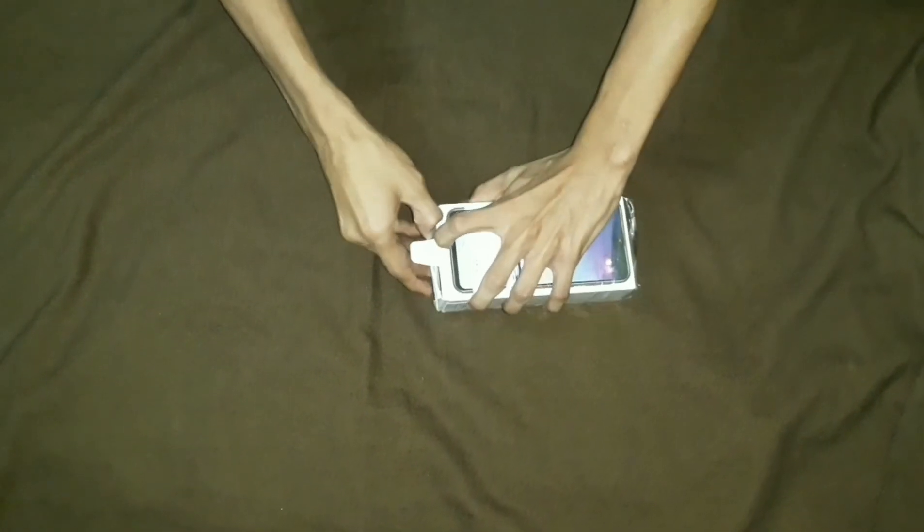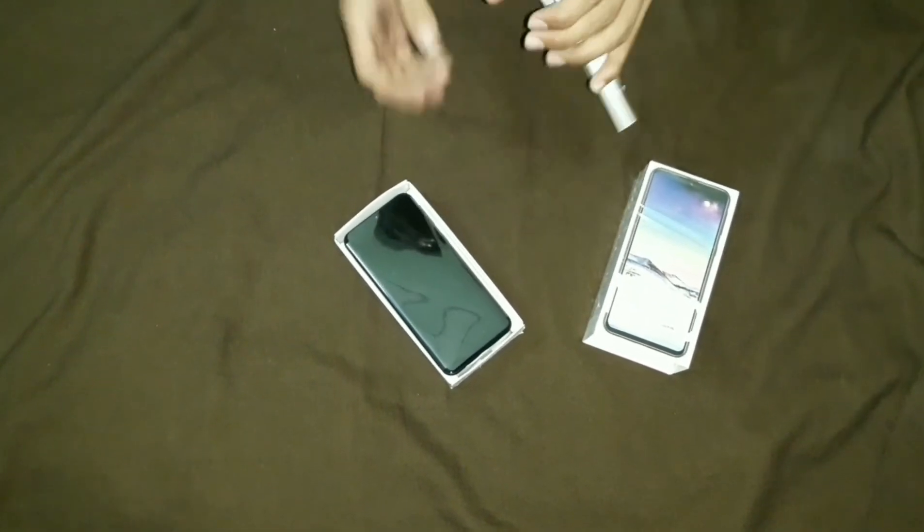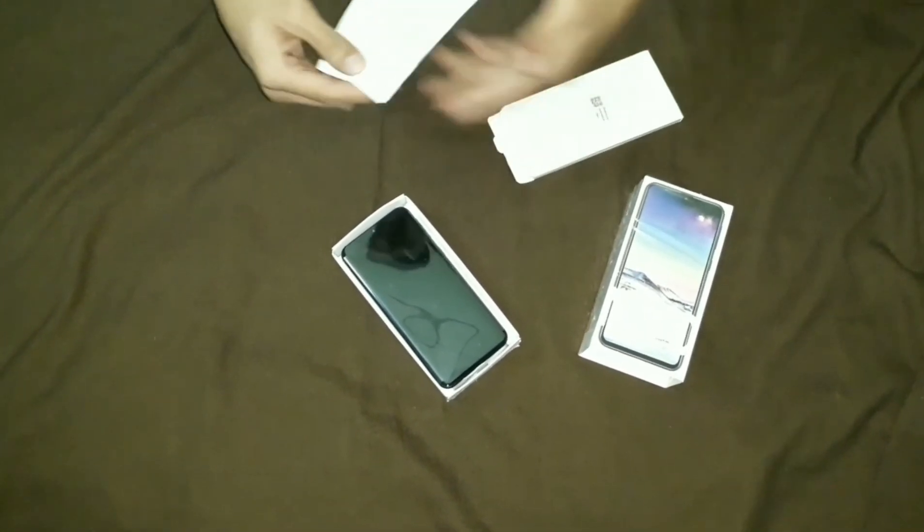Let's get the Samsung Galaxy M20 unboxed. You can use the regular reflex and quick start guide included in the box.